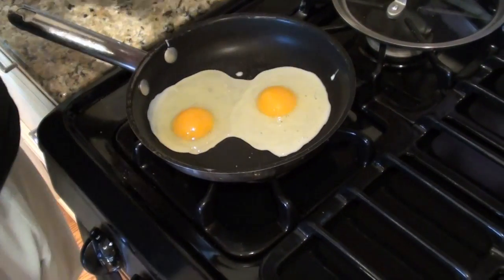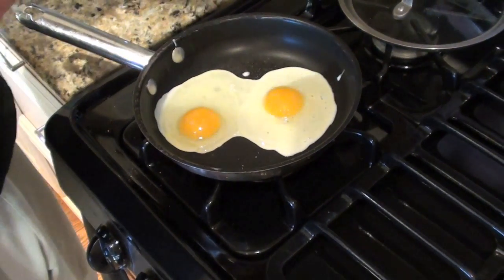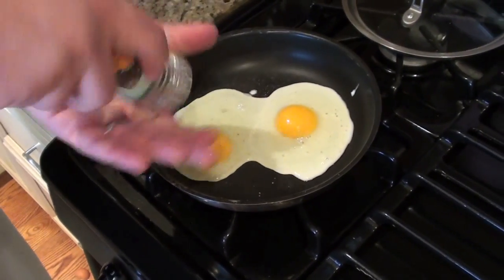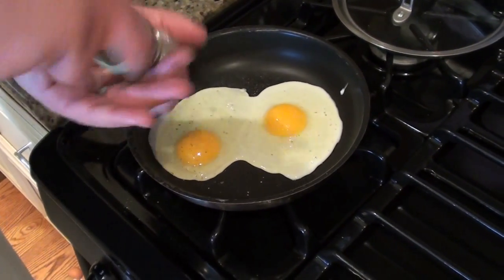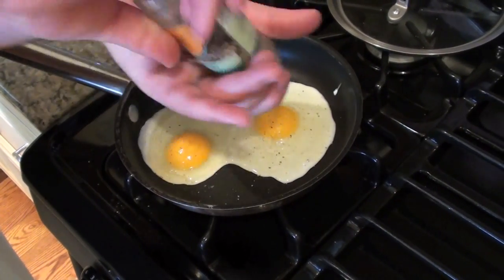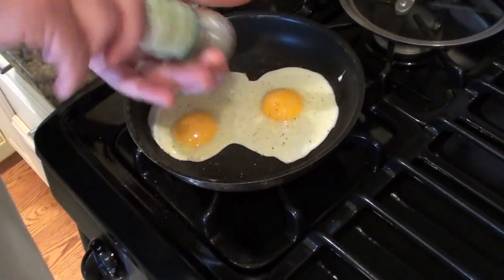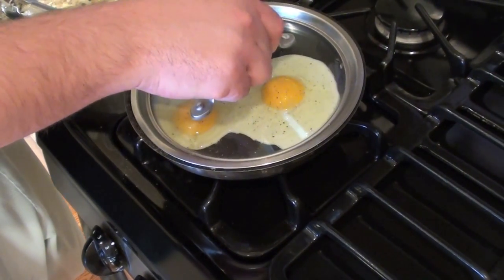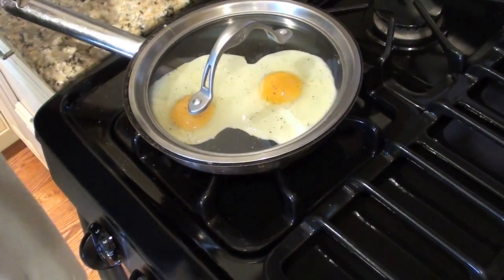Jennifer likes a lot of salt, so you don't necessarily have to use this much salt, but use at least a little. And we like a lot of pepper in here too. Then all you have to do is cover, and it'll take about three minutes — we'll show you what the cooking process looks like.